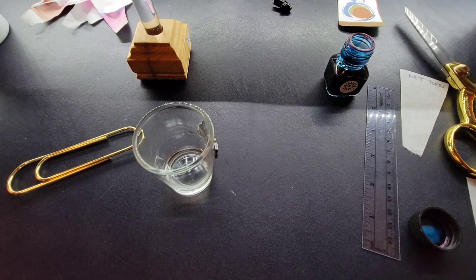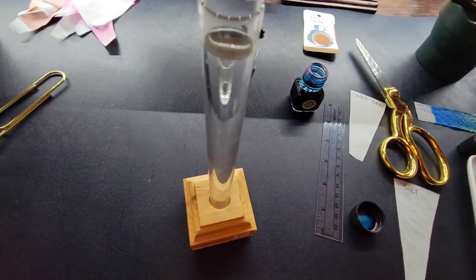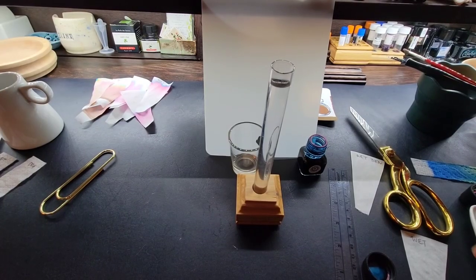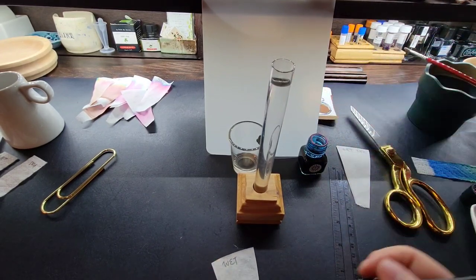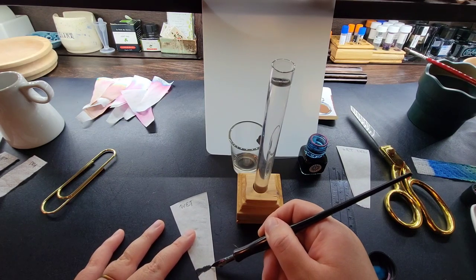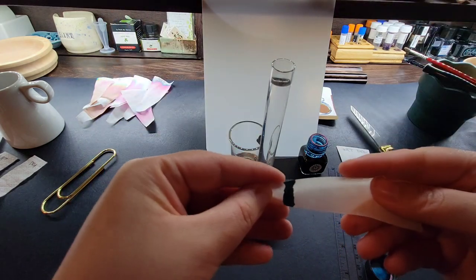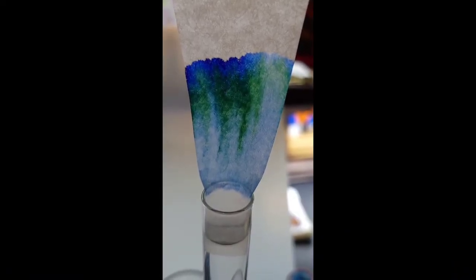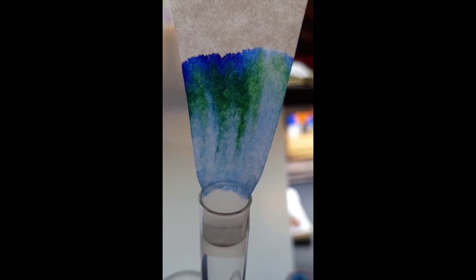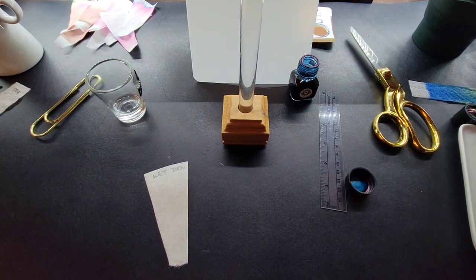Moving on to the next one — using the cylinder. I'll set this up a little differently. I'm going to get another wet sheet with the same ink, put a line down, then bend it slightly and put it directly into the cylinder and let it work its way up. That's how this one turned out — I'll let it dry and show all the comparisons at the end.